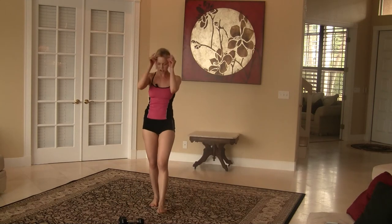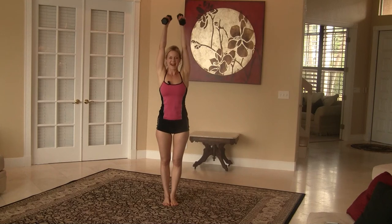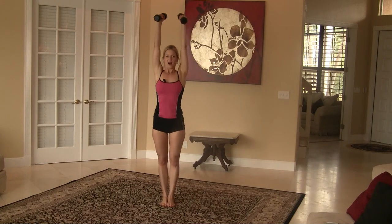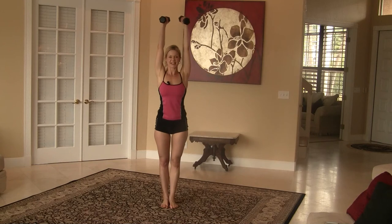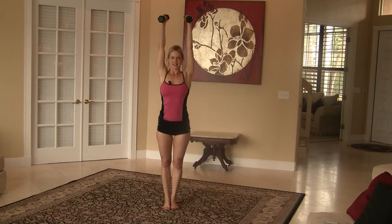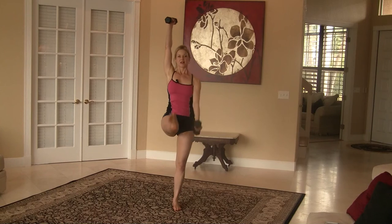Now this next exercise is a little bit tricky. We are going to grab weights — I am using five pound weights, but you can start with three. Both arms are overhead. This is a balancing position. We are going to raise our left leg and lower our right arm — so it's opposite arm, opposite leg. This is great for your upper body and also good for your core. Hold everything nice and tight, and stare at that spot on the wall to help with your balance.